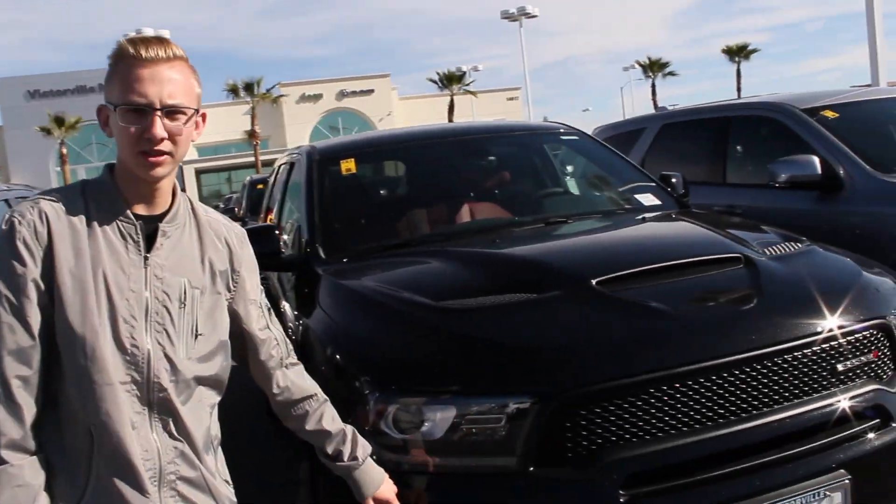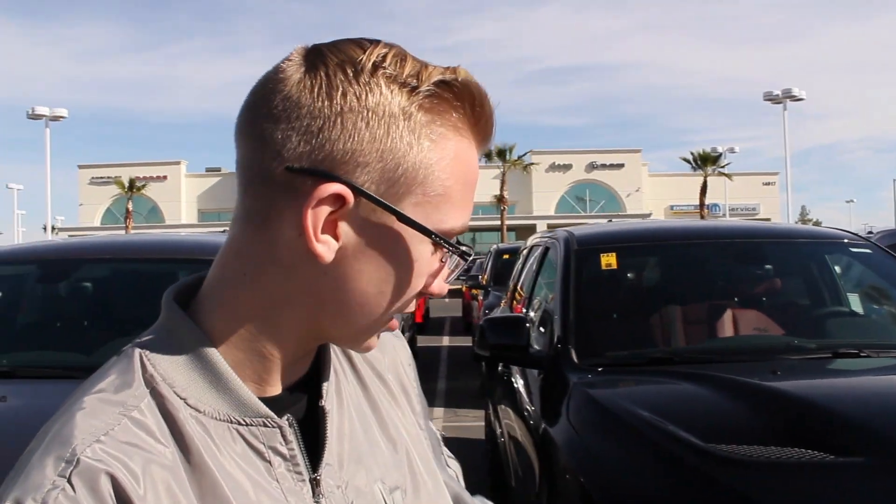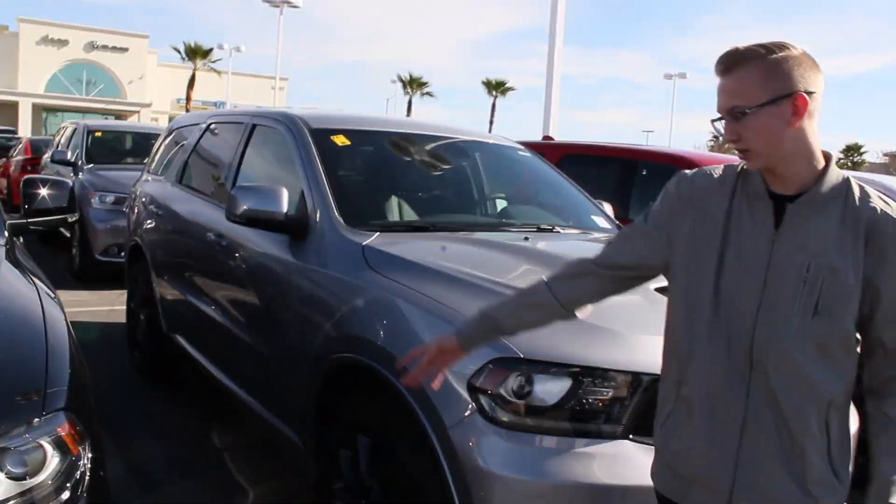The first thing you see is the performance facelift. It's got the performance hood as well, LED headlamps and fog lamps, and the 20-inch gloss wheels.